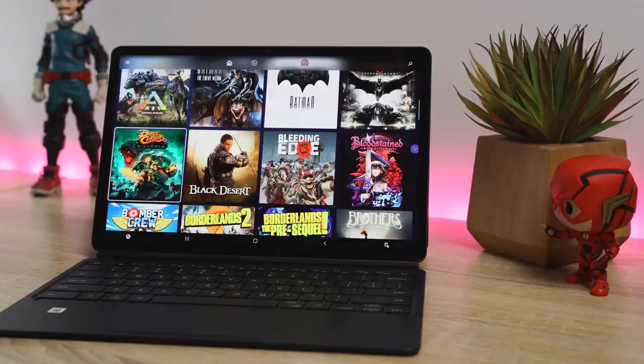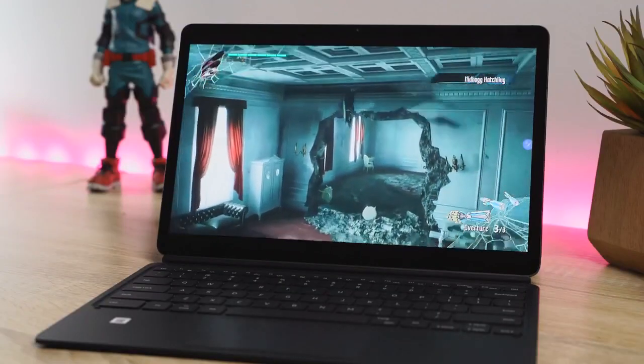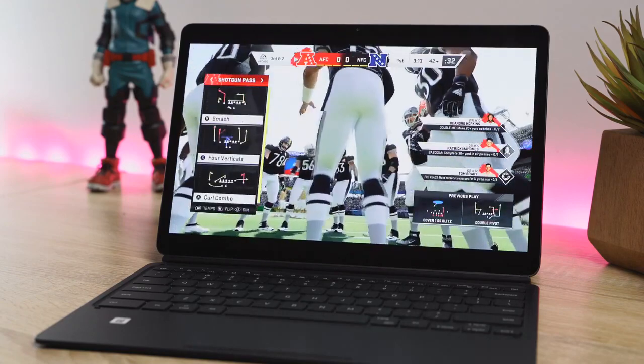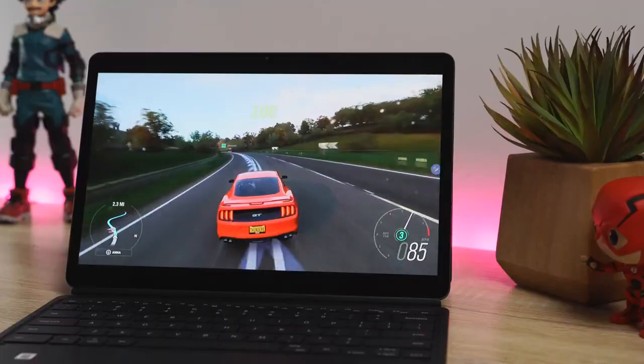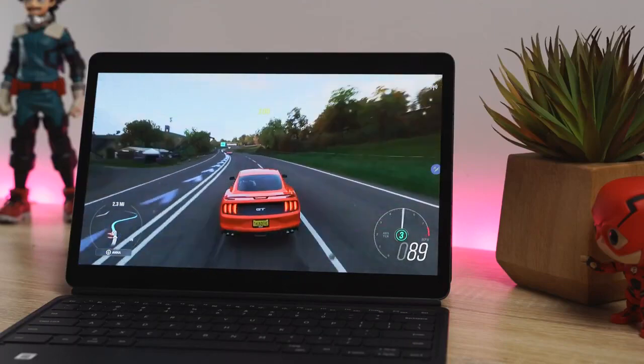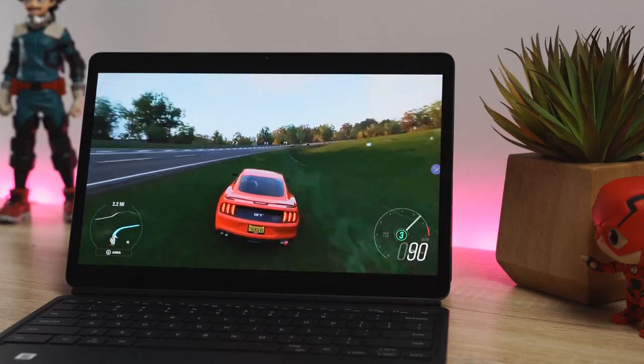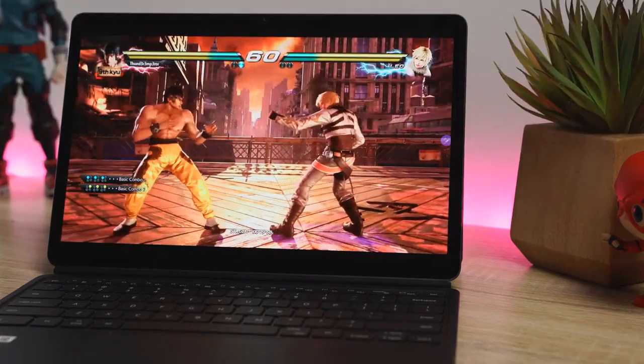Being able to stream those Xbox games via Game Pass is a big deal — there are 104 games currently through Project xCloud, so I presume Xbox Game Pass will definitely have at least that at minimum. You can select games like Devil May Cry 5, Madden 2020 — which I would never buy, but now I can play it — Forza Horizon 4, Gears, Tekken 7, you name it. You can do all that.